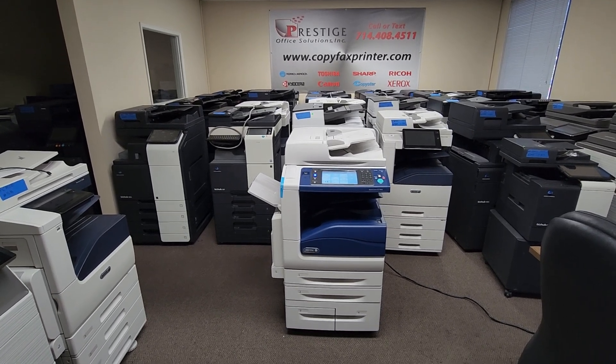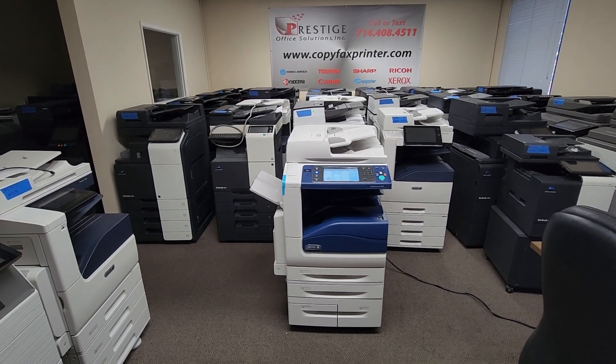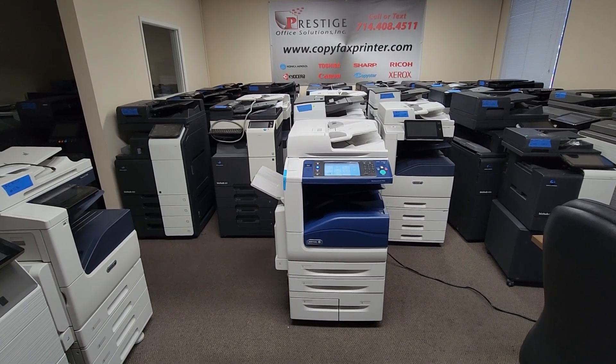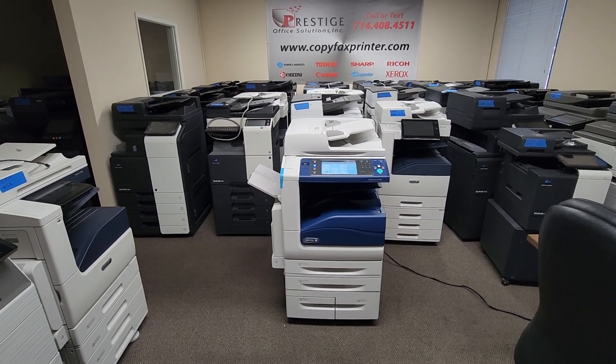Hey guys, I'm excited to show you this next machine. We got our hands on a gem here. This is a Xerox WorkCenter EC7856 multifunction color copier, printer, and scanner. This machine is brand new — we acquired it from a local Xerox facility nearby and we were able to get our hands on it.